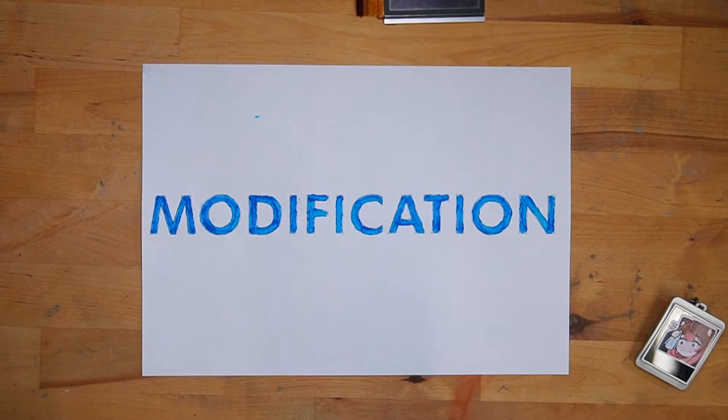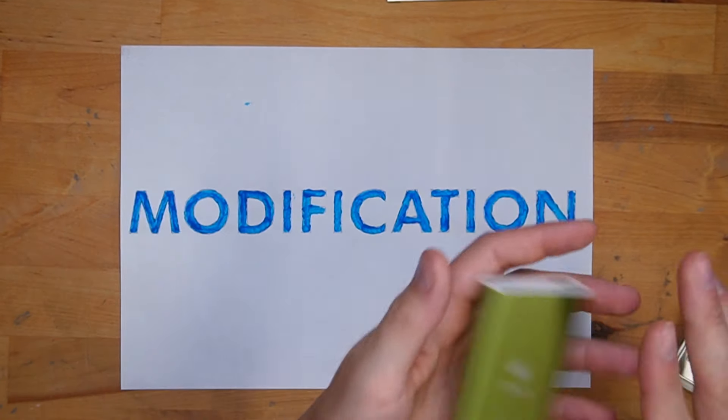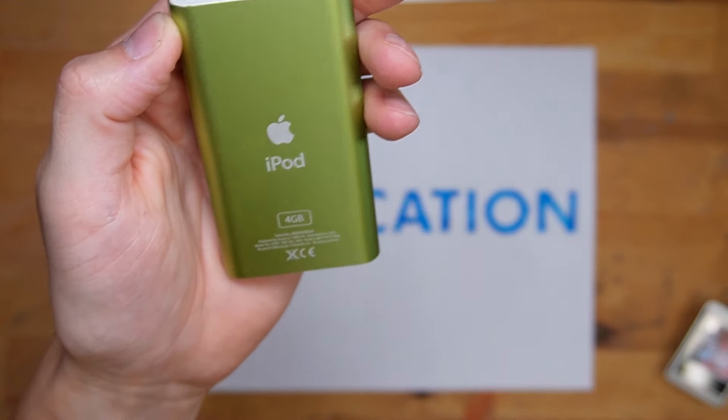Modifications are all about making your device more suited to your particular needs, which is why people who do this loads really swear by it. Would you rather have a four gigabyte iPod or a 120 gigabyte iPod? However, it can also be somewhat dangerous if you don't know what you're doing.